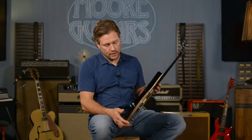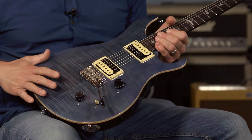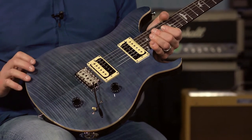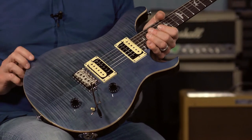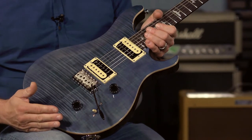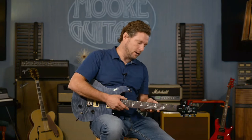It is again a mahogany back with a maple top and a maple veneer. A lot of people don't understand it's not just all mahogany with a maple veneer — it's mahogany with a decent thickness maple top, and then there's a maple veneer on it. It is a maple neck with a rosewood fingerboard.